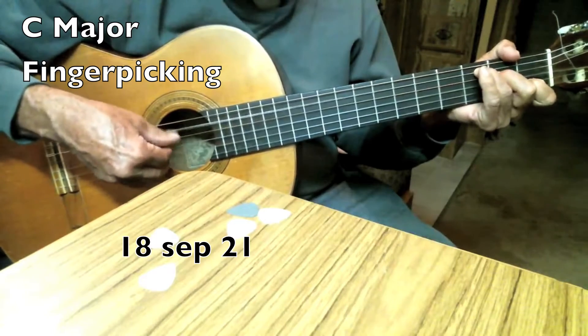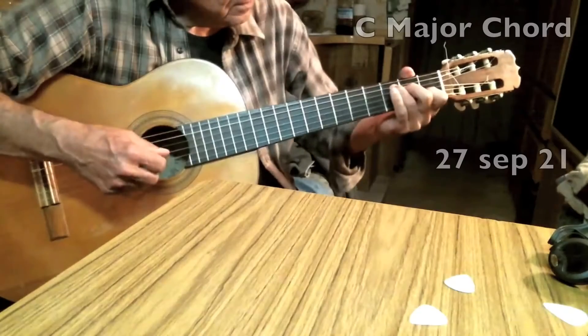This is the guitar I got. I got to play this one. I don't seem to find it anywhere.